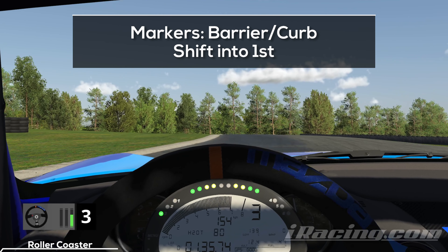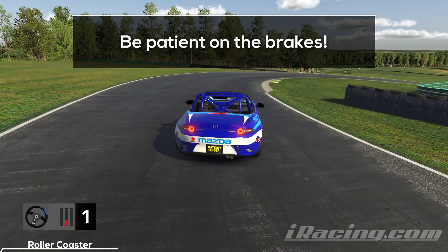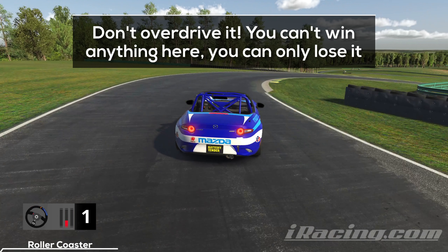You can use the barrier on the far left or the approaching curb as markers for braking here. Approach the turn on the left edge of the track, hit the brakes hard, and shift down into first gear. The key in this turn is to be patient on the brakes — take your time and slow the car down. You don't want to overdrive this braking zone because that won't get you anywhere except into the forest right ahead.